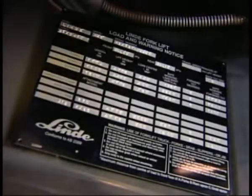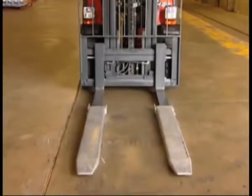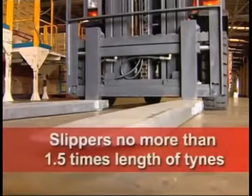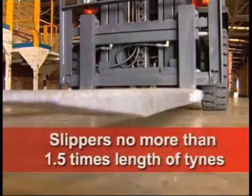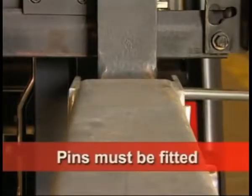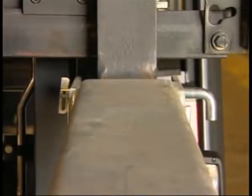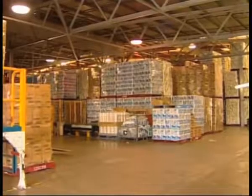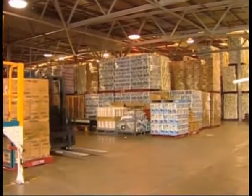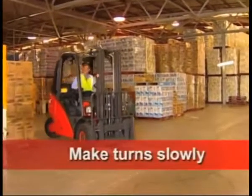Ensure the rating is marked on the load plate of the forklift. The total length of the forklift is to be no longer than 1.5 times the length of the fork tines. Pins must be fitted to prevent slippers falling off. Due to the extended length, more working room is needed and therefore turns should be made slowly.